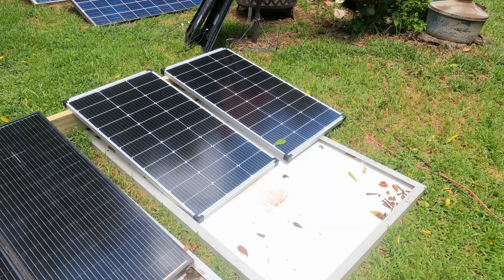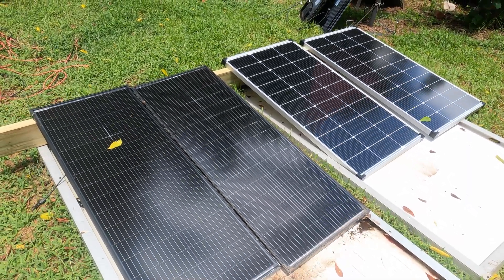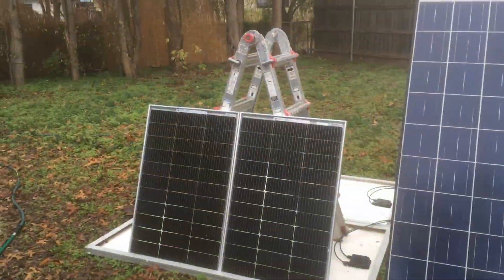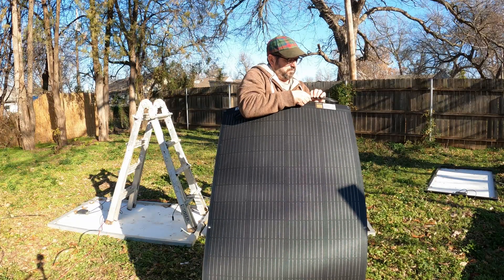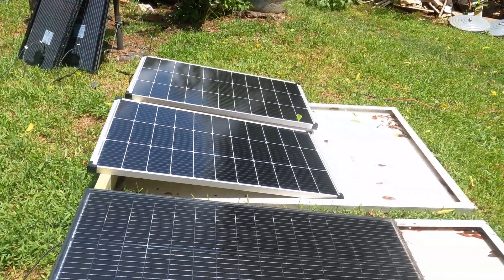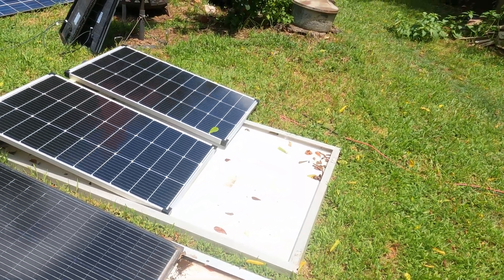I have used every kind of solar panel out there. Here's some bifacials. I use Type N, I've used Type P. I've used these old 250-watt Trinities, I've used Eco-Worthy. I've used flexible. I have used every type of panel you can imagine — tons of panels. And these panels are, without a doubt, the best I've ever used.